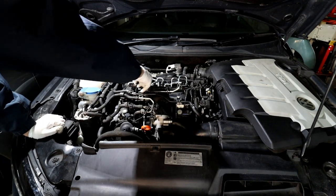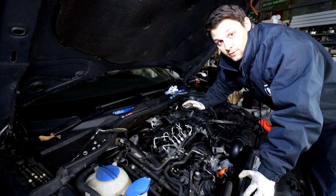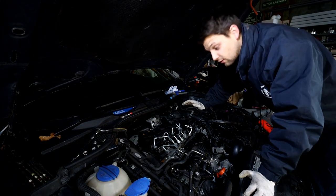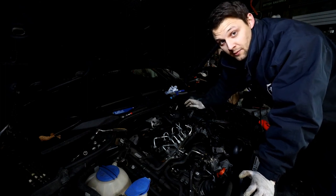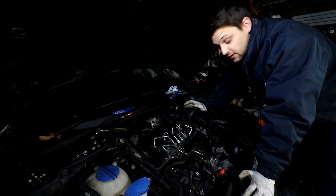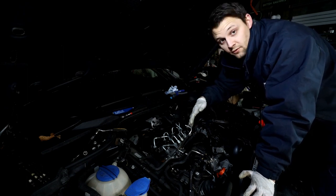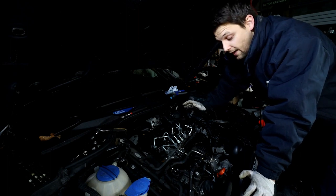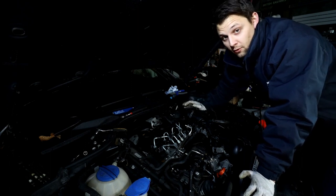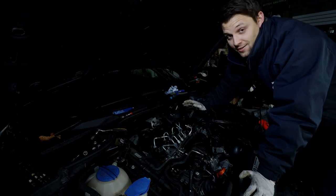Give it a wiggle and it will come off. One important thing: when doing this job please make sure you disconnect the battery — at least the negative terminal. It's just a safety precaution because you're going to be unplugging all the injectors, glow plugs and the fuel rail. Also don't forget to torque the glow plugs to 18 Nm once they're back in.